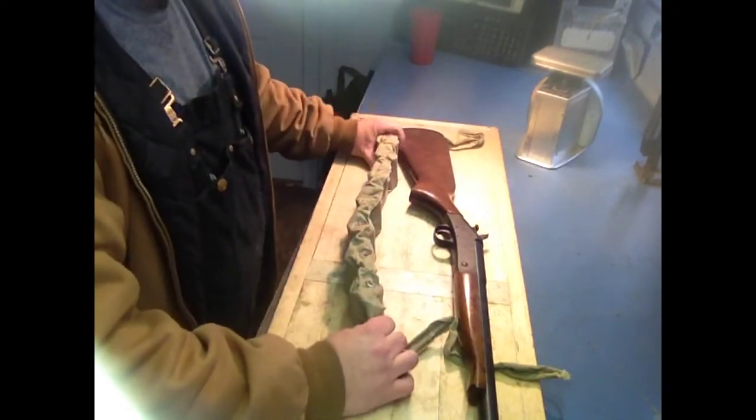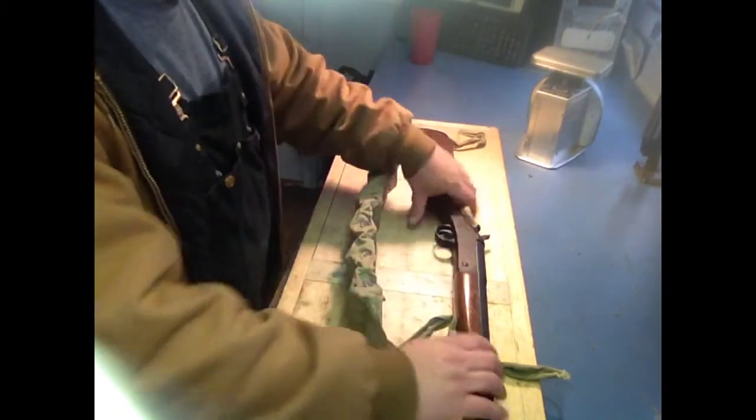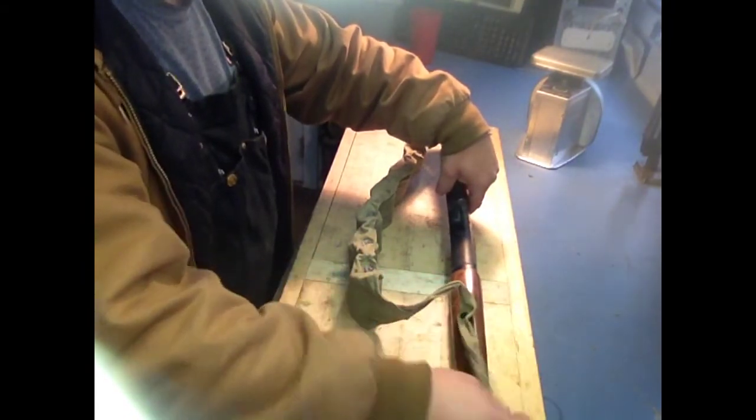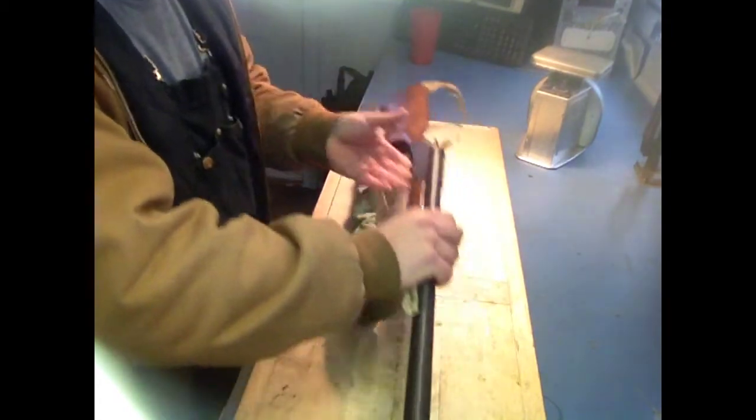All I did is I took the fore grip off my shotgun, poked a little hole through one end of the bandolier, and screwed my fore grip back on. Then I took my butt plate off and poked two holes through the inner strap of the bandolier.